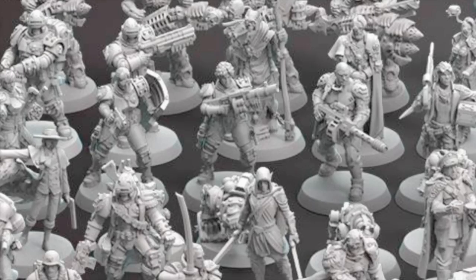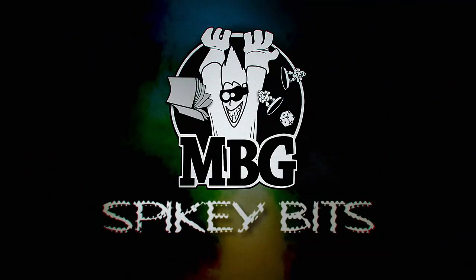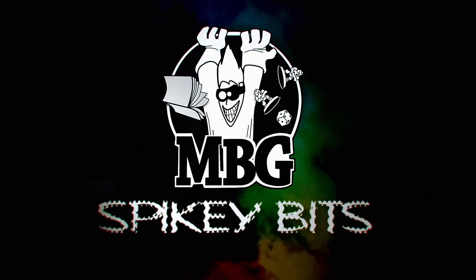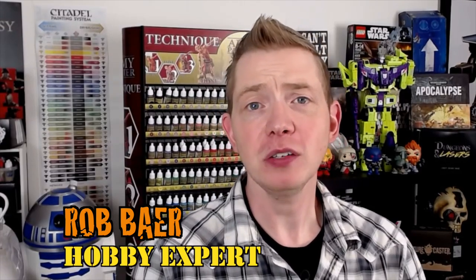More great Imperial models from RTLW Miniatures are here. Welcome back, Hobby Maniacs. I'm Rob Baer from spikybits.com, and today I'm going to show you some more great miniatures from RTLW Miniatures.